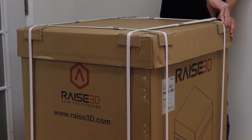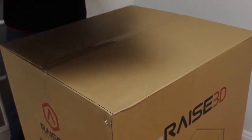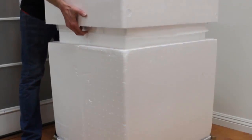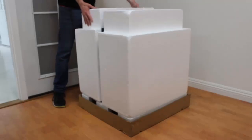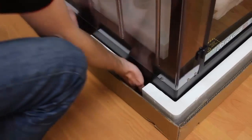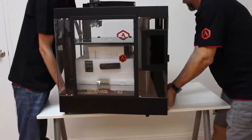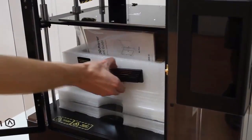Raise3D, based out of Costa Mesa, California, specializes in creating machines for professional users. All machines come with a fully enclosed design for improved safety when printing materials such as ABS in an office environment. The N2, like other Raise3D machines, comes with excellent build quality — repeatedly highlighted by its users. The frame is made of aluminum with an enclosure comprised of ABS, acrylic, and polycarbonate. The all-metal hot end and overall build quality have earned the N2 high praise for precision and print quality.